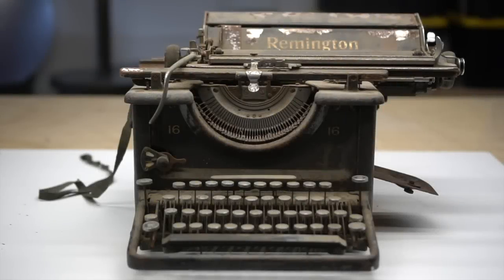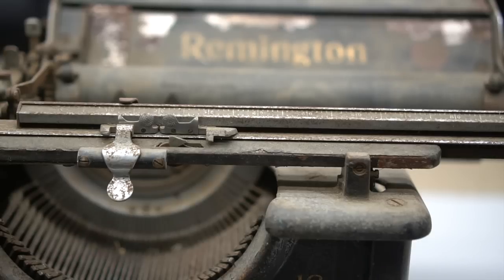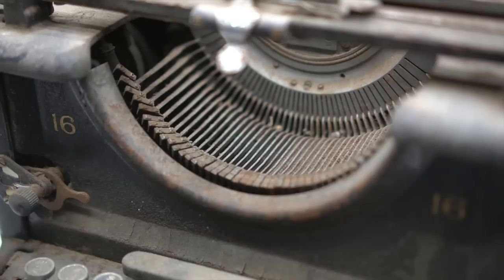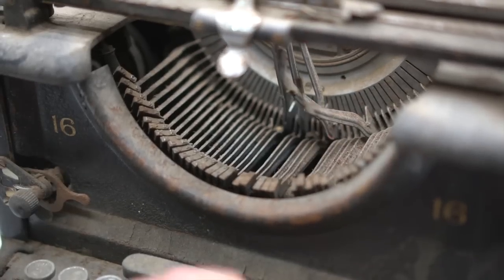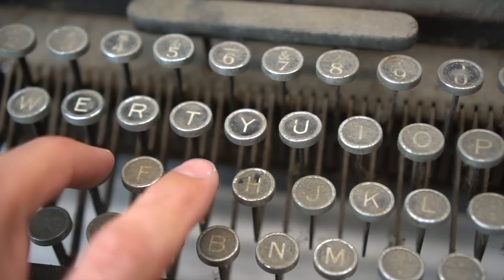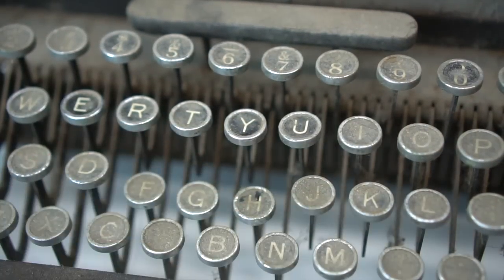Hey guys, bring up your own tools — aka BYOT — thanks for joining me. Today I picked up a 1930s Remington typewriter for 10 bucks, and I want to restore it, going from this to this. Keep on watching. There you have it: a 1930s Remington 16 typewriter. It has not been touched for many years, and it's still very uniquely rustic, but I think we can definitely clean up a number of items on this unit, especially the keys.